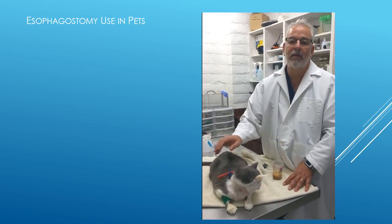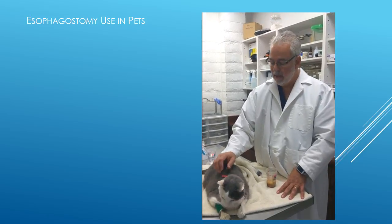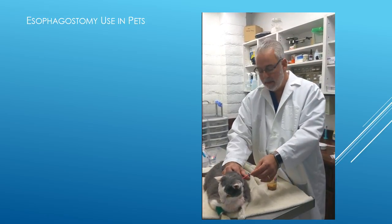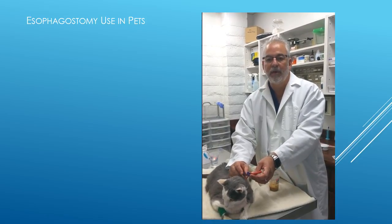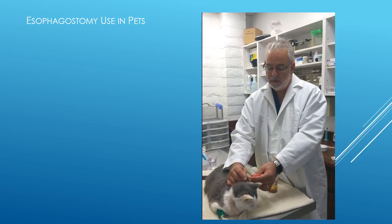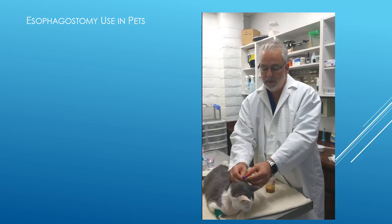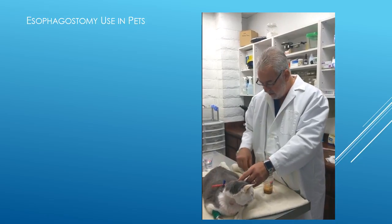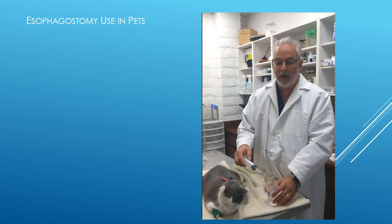Most cats tolerate this very well, and rarely do we have problems with them trying to scratch it out. You may notice on our tube here that we have a little clip that keeps the tube tight to prevent any fluid from coming back up after we've used it. So when you're going to use this, you have to move the clip off the rubber tube to allow it to be open. Before each time we use this tube, we're going to use some fresh warm water to flush out the tube.